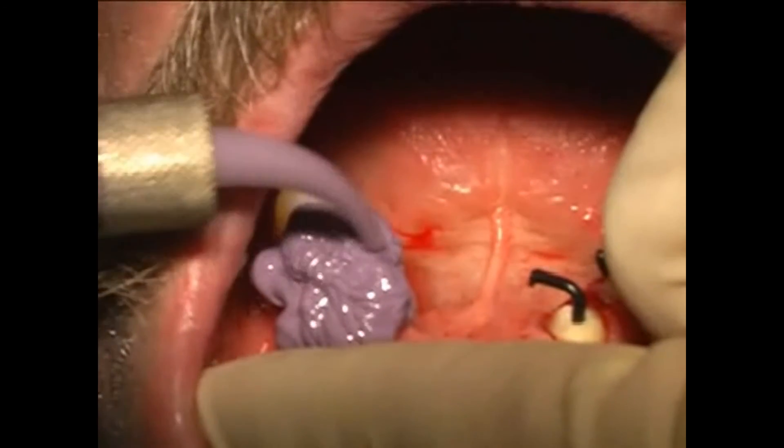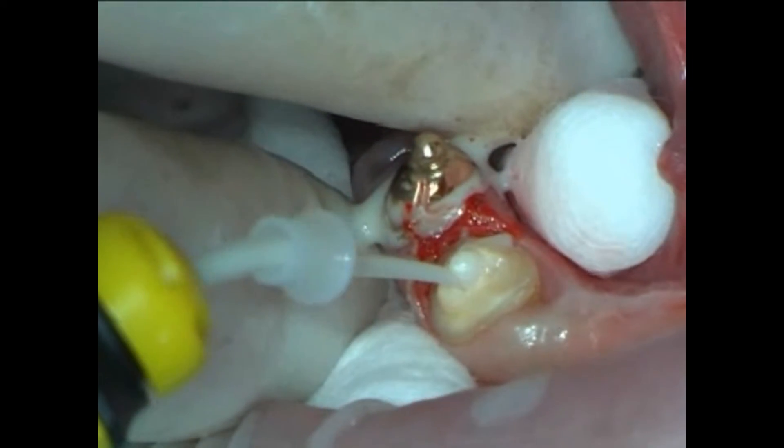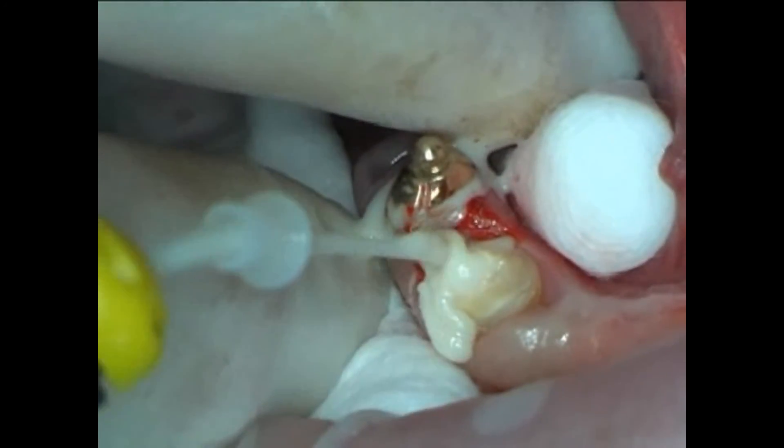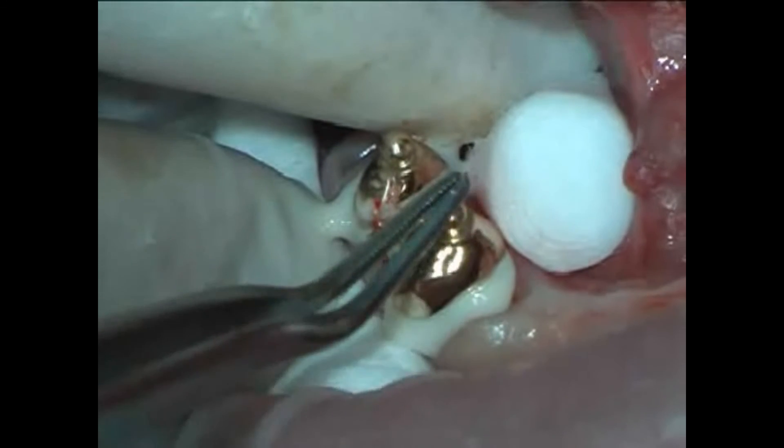The next time the patient comes in for treatment, the root caps, which exhibit optimum retention through the root pins, are cemented in. Finally, the denture is fitted, and thanks to the root caps, the denture holds much better.